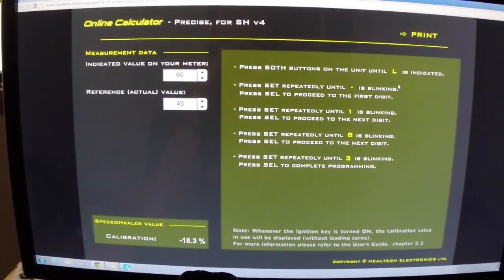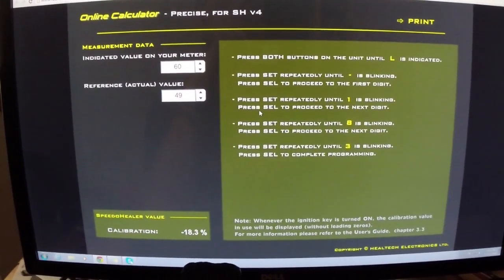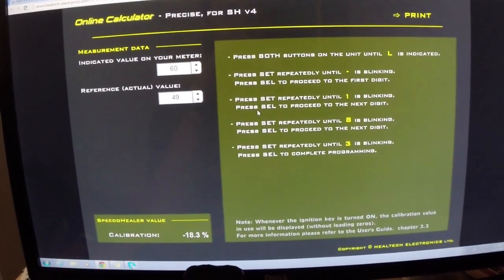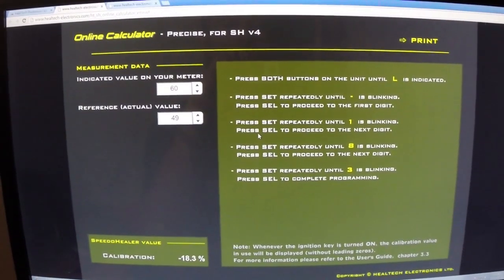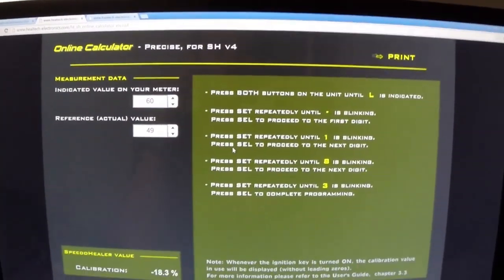Anyway, you go out there and follow these instructions and enter it, put it back in, go test the bike with the GPS, speeds match, you're good to go. So that's their website and that's how you do that.